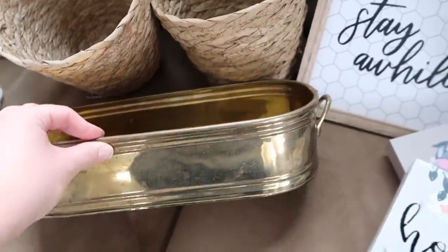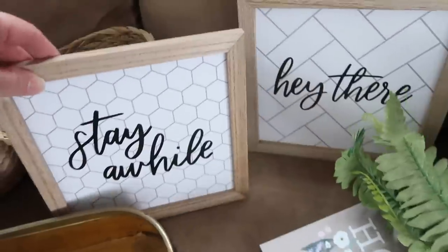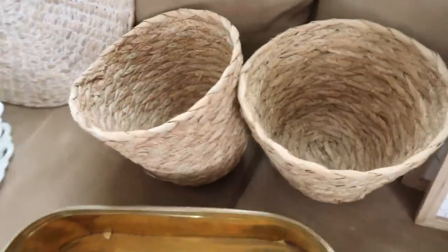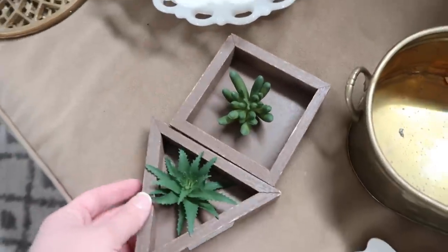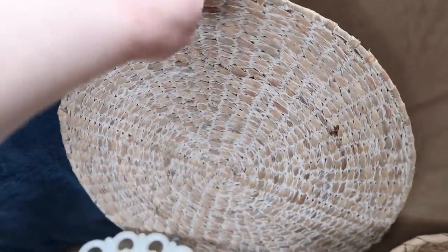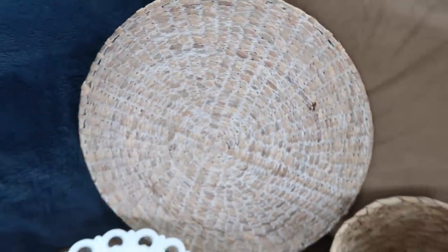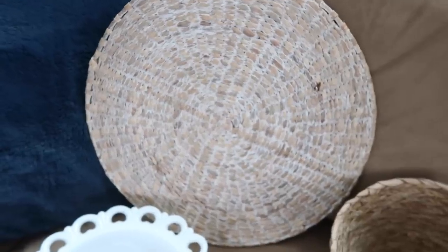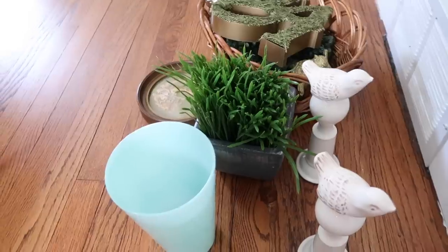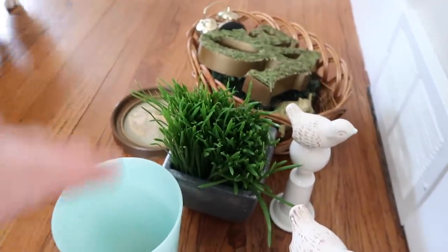I think it's really pretty. I'm not exactly sure what I'm going to put in it, but we'll see. I got these at the Target Dollar Spot: 'Hey There, Stay a While' — that's kind of fun. Then I got two of these baskets also at the Target Dollar Spot. A couple little succulent pieces. This is almost like a woven pot holder with metal on the outside — a sturdier piece. Keely gave that to me and I'm not sure if I want to use it. Here are also a few thrifted pieces that came out of the garage.